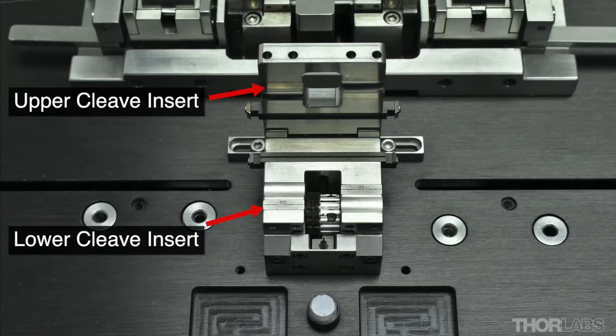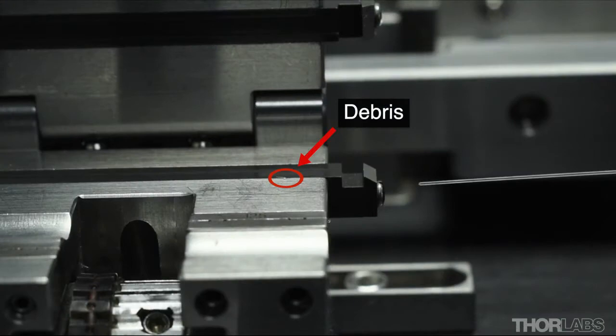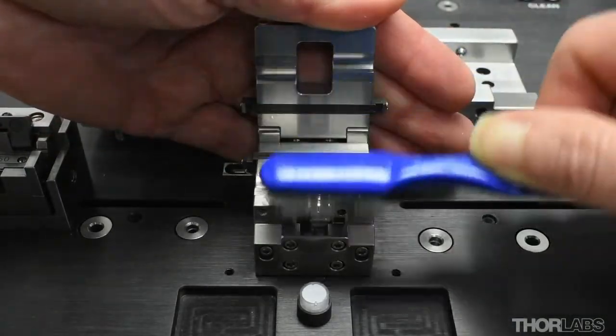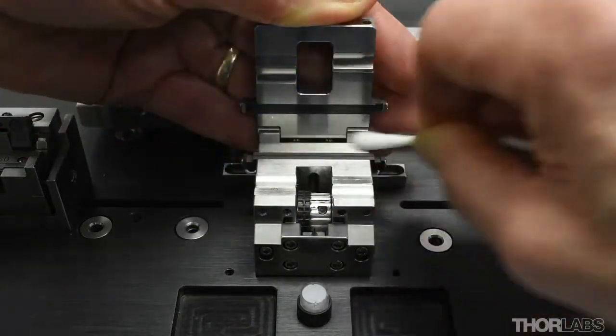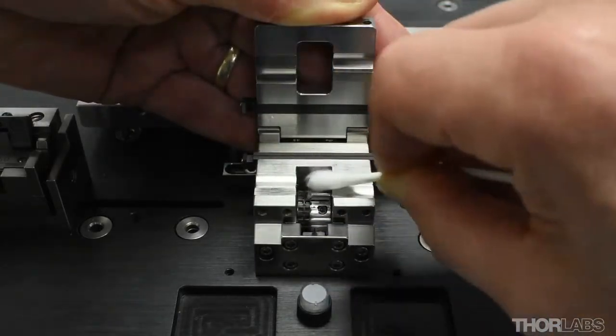During a cleave, the stripped end of the fiber is clamped in the cleave block between a lower and an upper cleave insert. The lower insert has a V-groove connected to a vacuum that helps to locate the fiber in the insert. To ensure that the stripped end of the fiber is clamped firmly by these inserts, it is important that the whole area around them is clean and free from debris. If necessary, use the blue toothbrush provided with the unit and a cotton-tipped applicator soaked in a solvent, such as acetone or IPA, to clean this area.